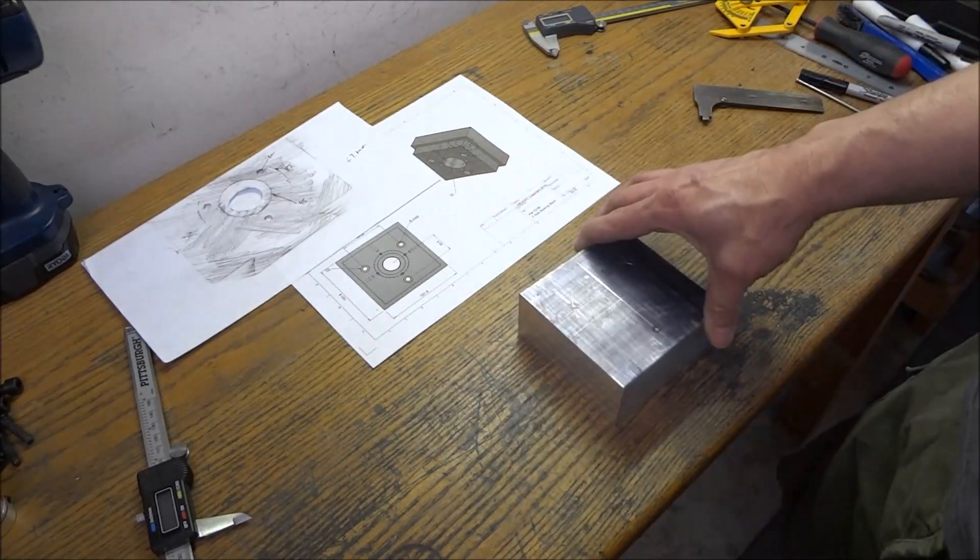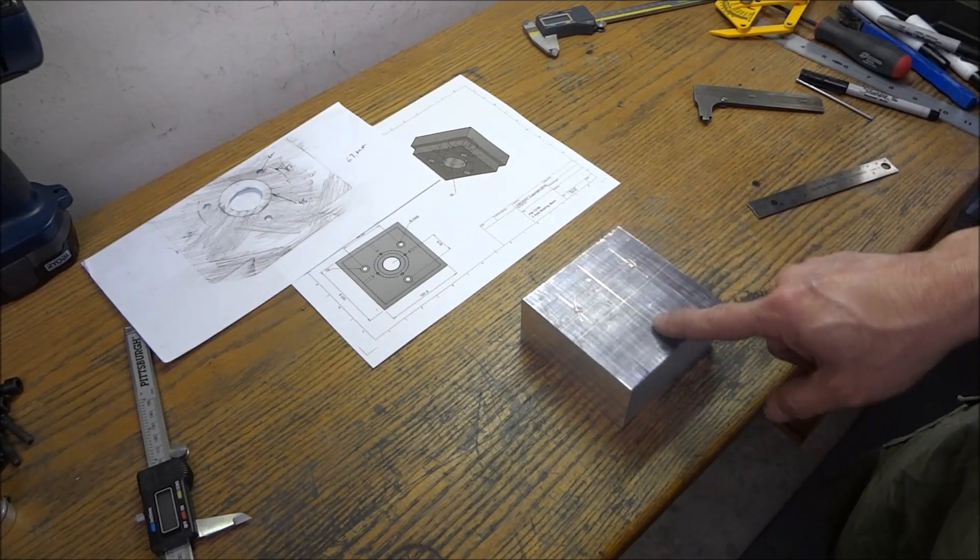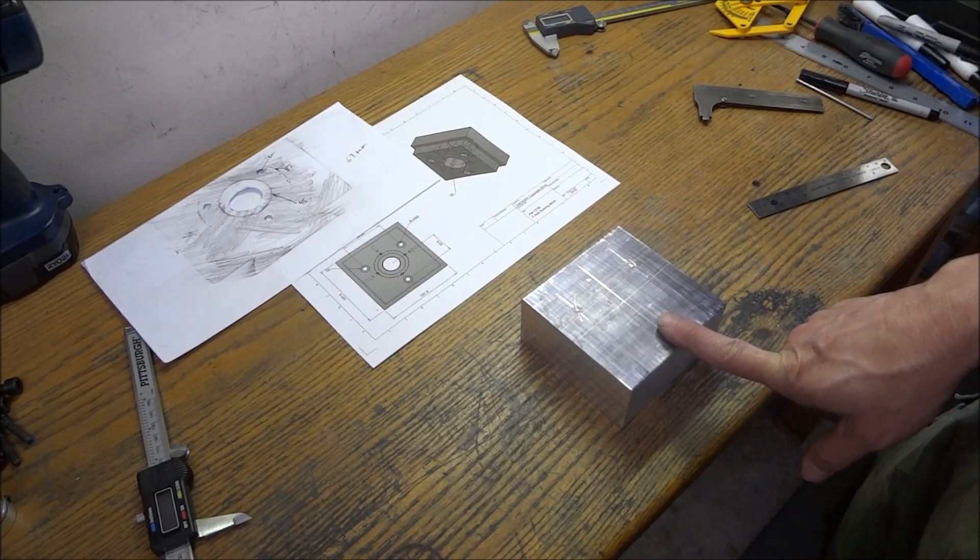It's not too complicated, but it is a little tricky and you've got to be a little bit more careful with this one. So now let's get out to the mill and we'll start machining these holes.